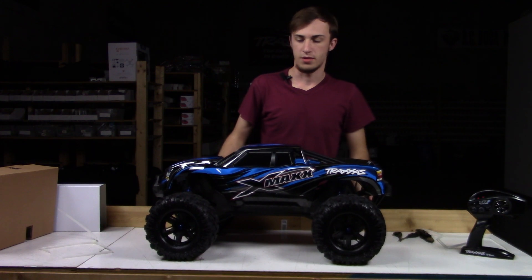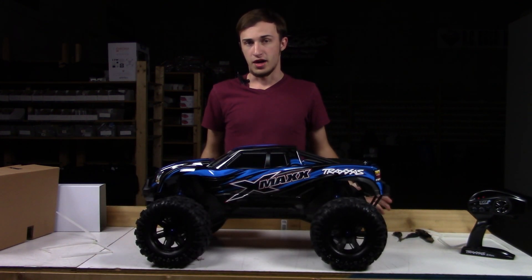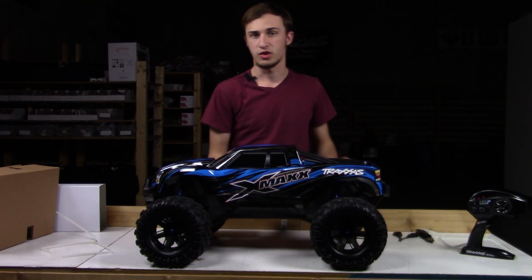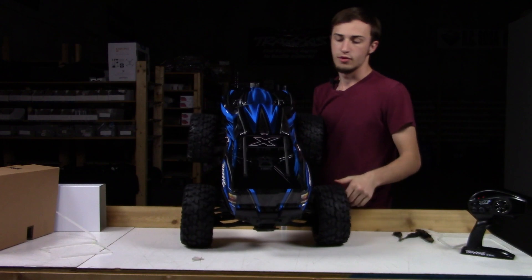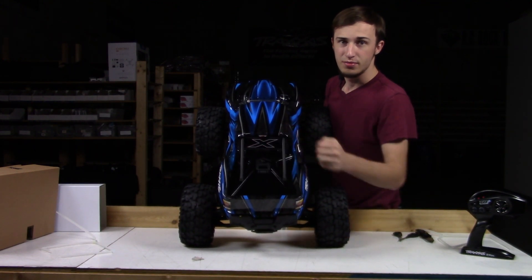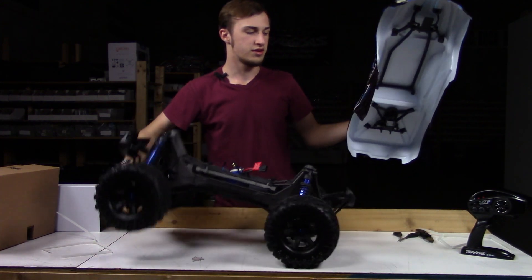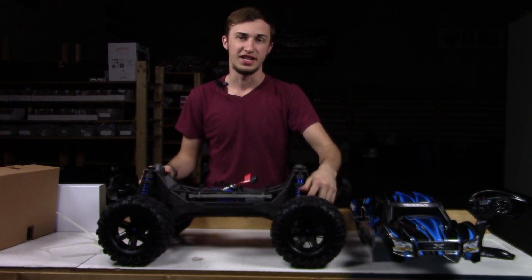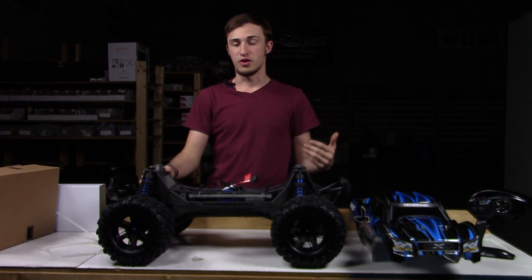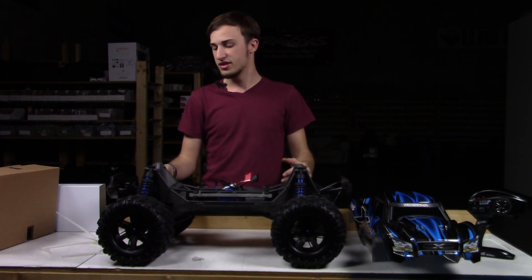Coming in about 20 pounds off batteries, it is truly a monster. To take off the body, they are easy to do. There's no more clips, no more fidgeting around with losing them or keeping them on. It is one little latch - pull that, lift up, slide the body off, just like that. Everything on this truck is oversized: the wheels, the CVDs, the shocks. It even has a 23 millimeter hex on the wheels for extra durability. No more stripping out hexes.